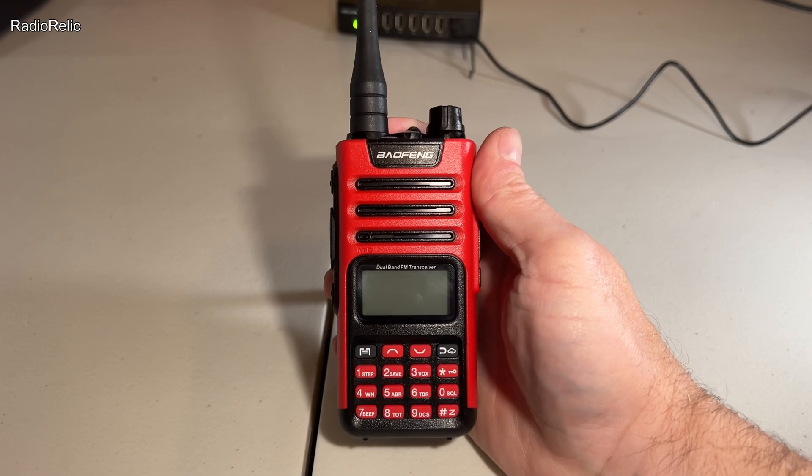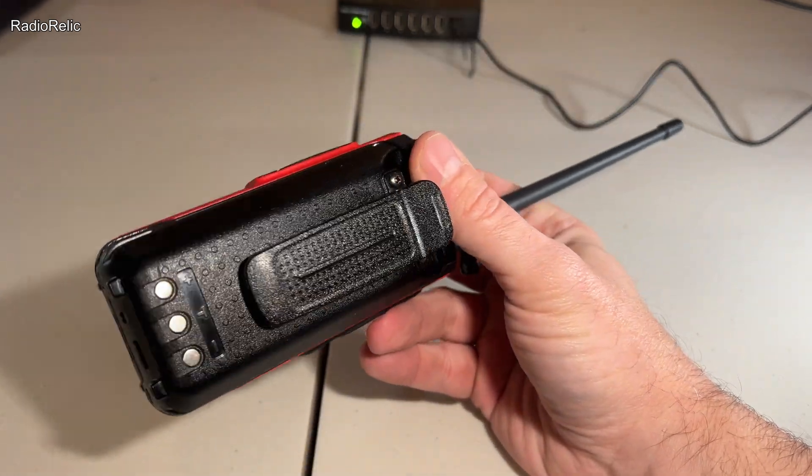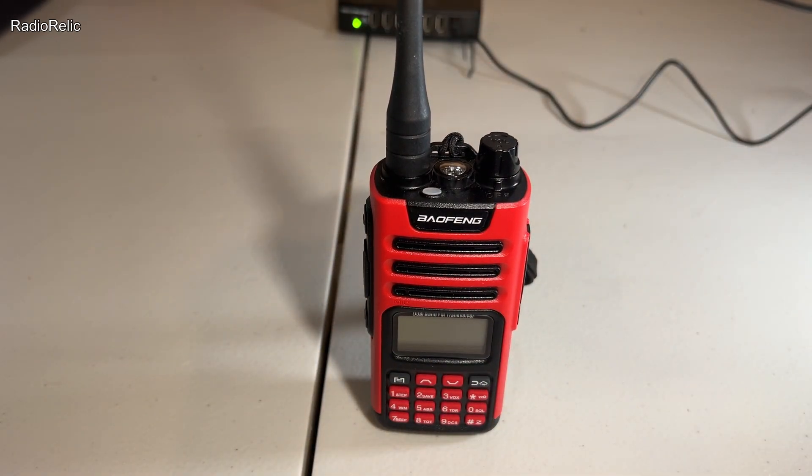Today we're looking at the Baofeng GM15 Pro. This is a very inexpensive GMRS radio, typically running between $25 and $35 USD at the time of this recording.